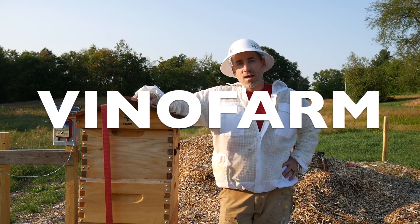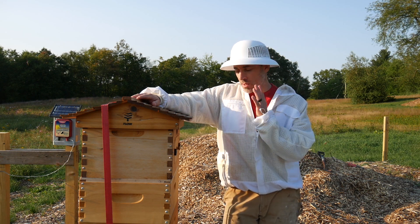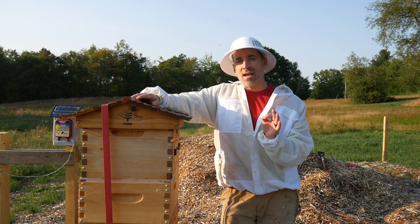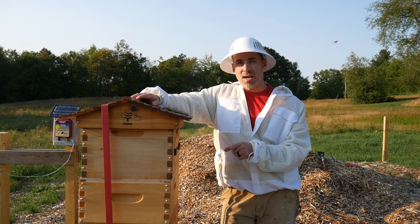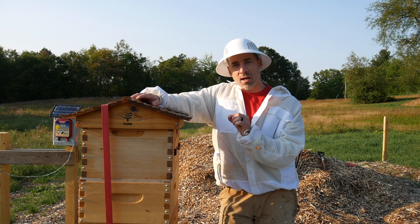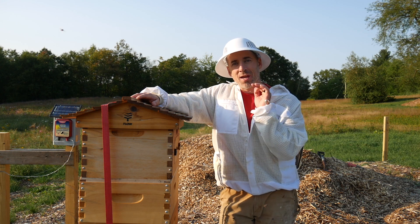Hey everybody, welcome back. Today is day 113 as a beekeeper. Since my last video, my friend Mike was up here and we did a pretty deep inspection of the hive. We did not see any varroa during that inspection, but there were some drone cells in there. I'd like to check those out today to see if there are any varroa inside the drone cells. I'm going to pick apart a couple of the drone cells and see if I see varroa inside there.